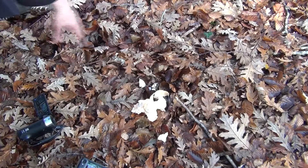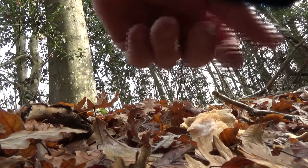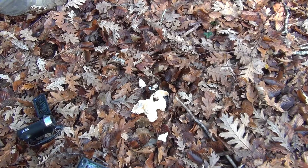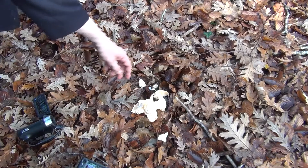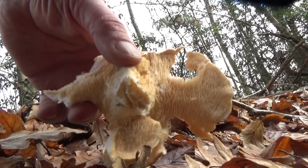So there's your hedgehog and you can see these little spines — that's where it gets its name — and that's mighty fine eating. Now there aren't many mushrooms, or much of anything really, that have those spines underneath them. So when you see the spines underneath the top, you know you're dealing with a hedgehog.